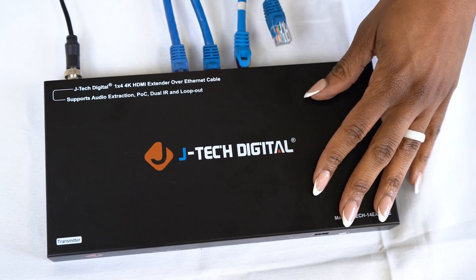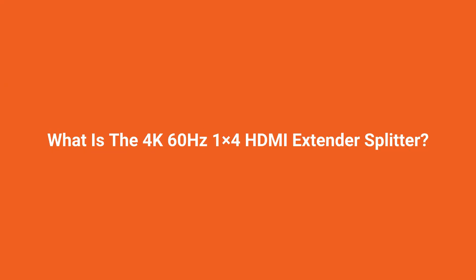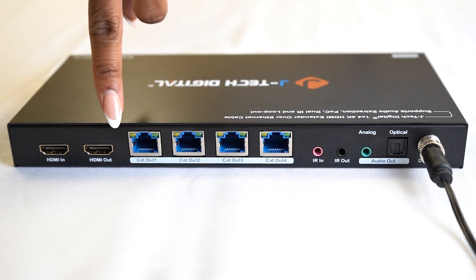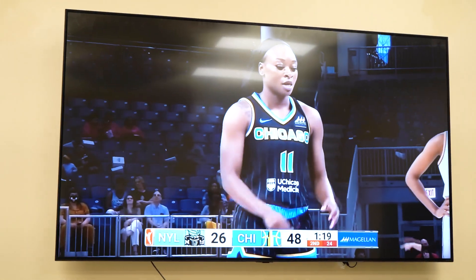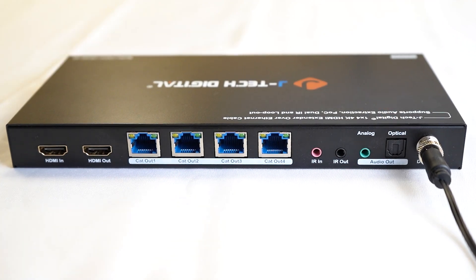Hi guys, my name is Jewel. I'm a product support engineer here at JTEC Digital, and today we will do a review of our 4K60 1x4 HDMI splitter extender. The 1x4 HDMI splitter extender allows you to input one source on the HDMI in, a local output to the HDMI out, and it has four UTP outputs to four different displays, one of which can downscale to 1080p. It also allows for audio extraction on the receiver as well as the transmitter, and also supports bi-directional IR.